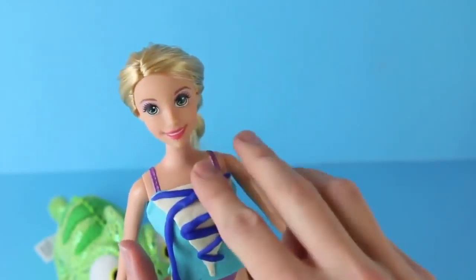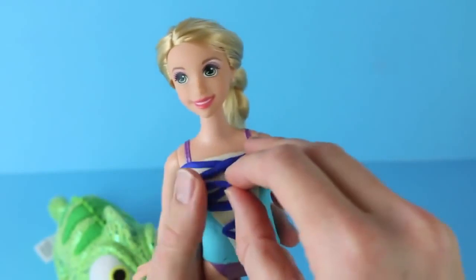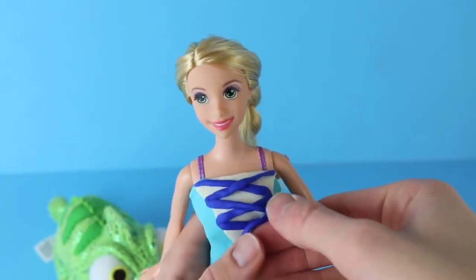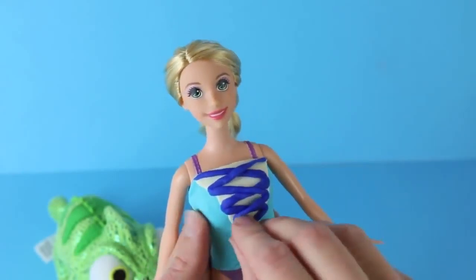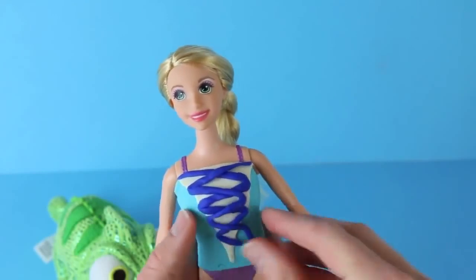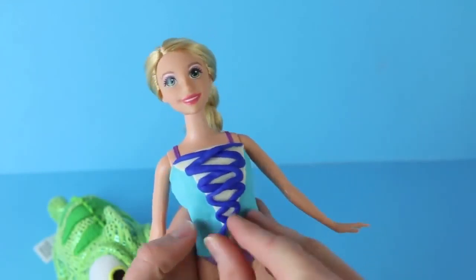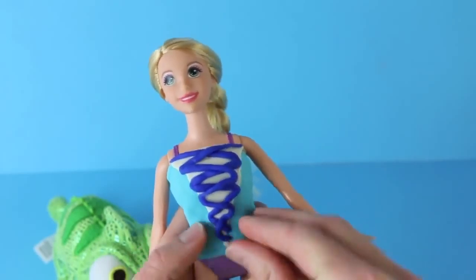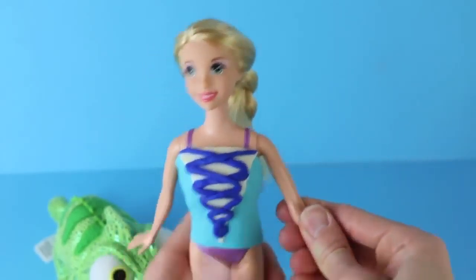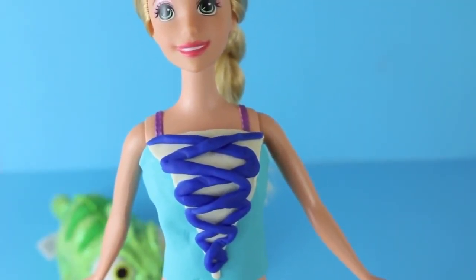We did one side of the ribbon, so now we have to do the other side. I rolled out another string and we'll connect it the same way, just starting at the top and going back and forth all the way down to the bottom. I'm just crisscrossing it and making the folds in between the string I just did. I have a little bit of extra Play-Doh, so I'm just going to wrap it around and connect it to the first string. Here's a better look at her corset — it actually turned out really well.